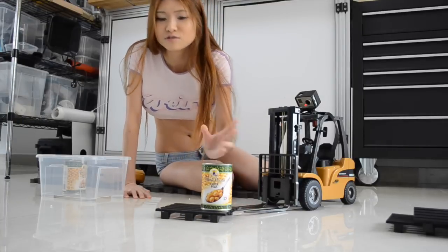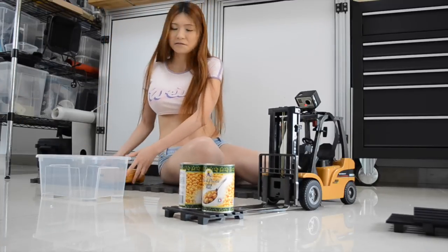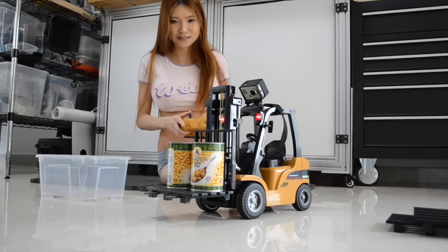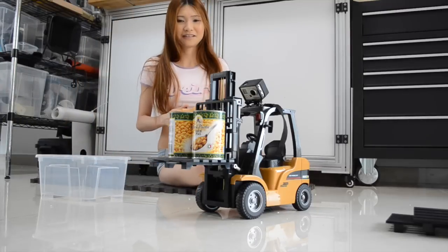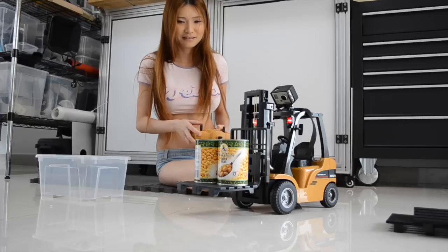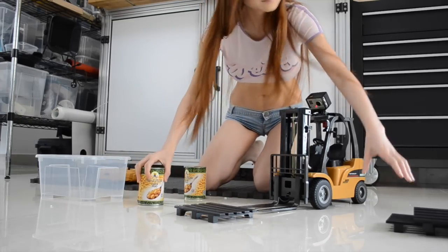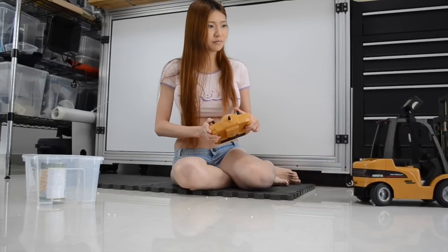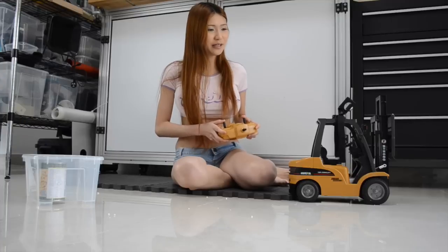All right, maybe two. All right. In general, I'm just a terrible driver. How am I going to win? Definitely not by the speed.